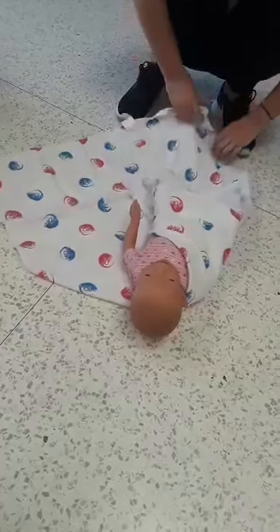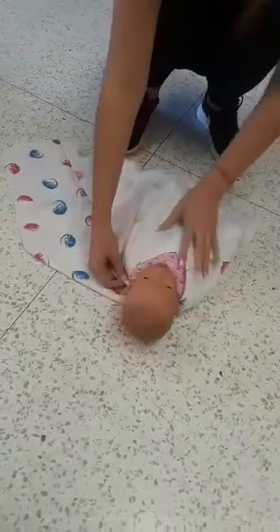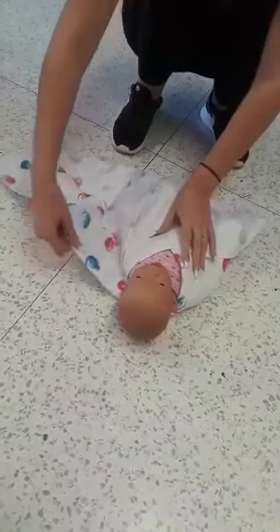Then you bring up the bottom and tuck it in, and then you bring up the right side and tuck it in. And that's how you swaddle a baby.